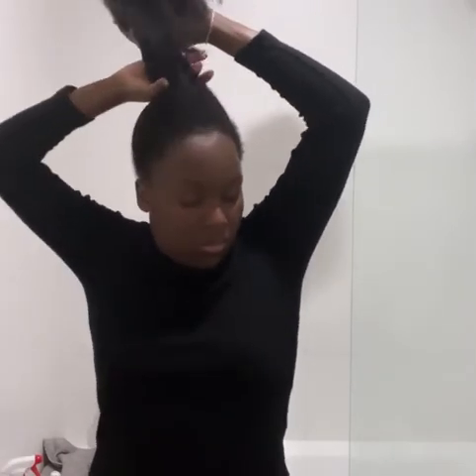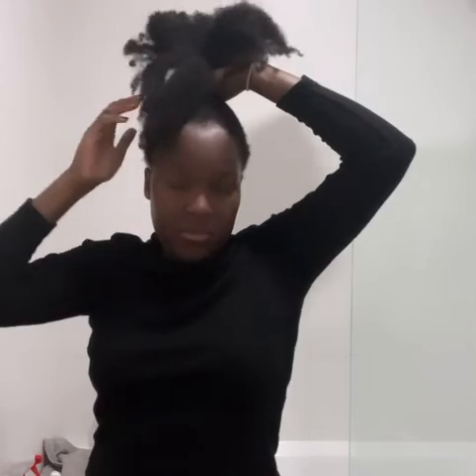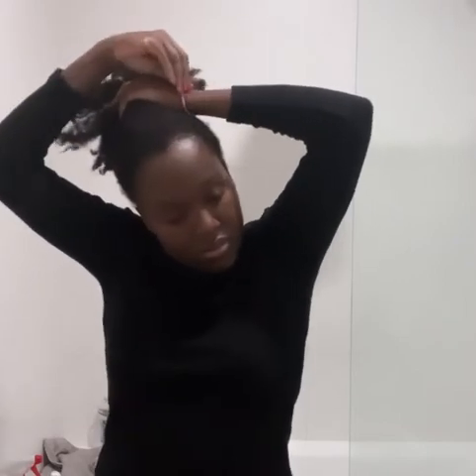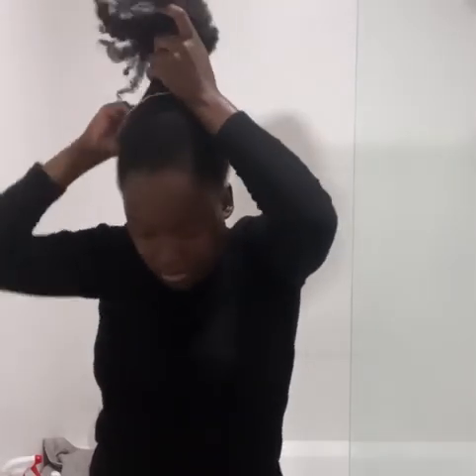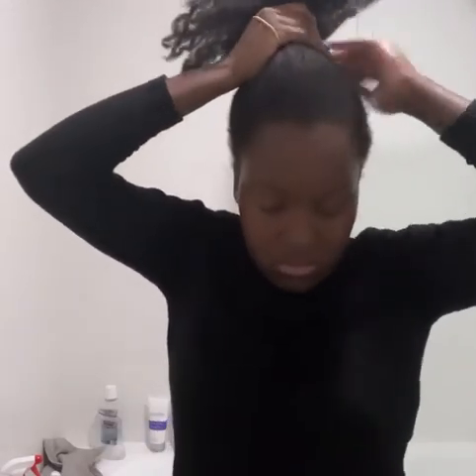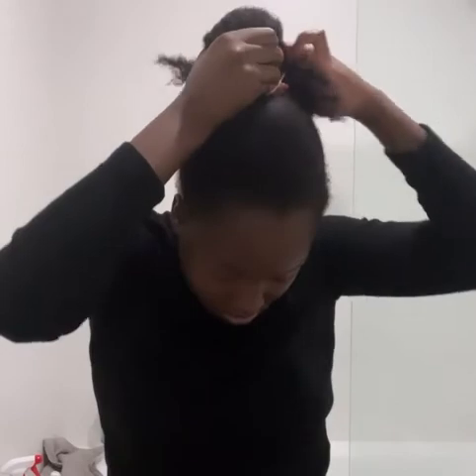I'm taking a hair tie that is completely gentle and soft with no metal parts. I don't use hair ties with a metal component because hair gets caught and rips — it defeats the purpose of styling aids when they're just damaging your hair. I'm trying to get all this hair into a bun, and I want it to be a little higher up but still in the center.